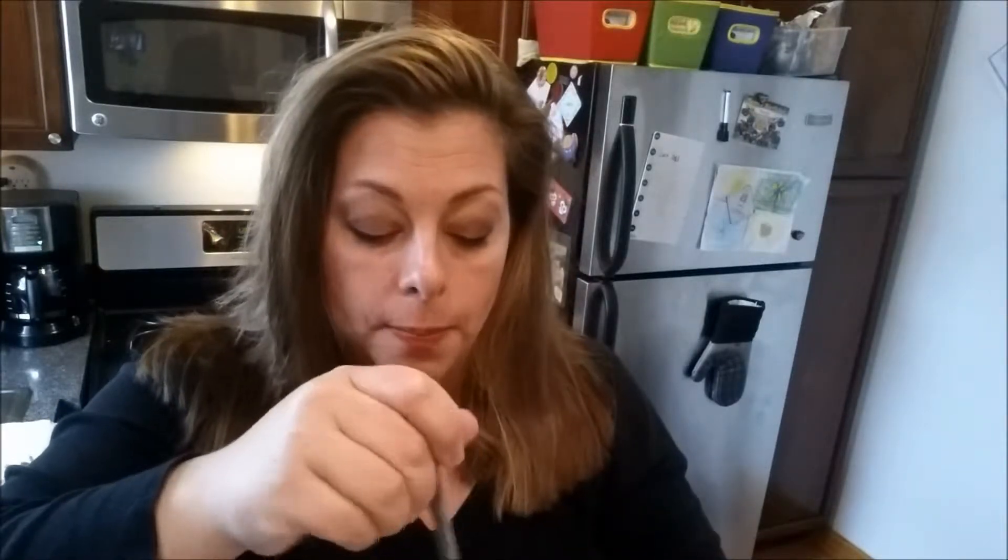I soaked it. It's been soaking for two and a half hours and I'm going to have to go ahead and start cooking it because I have to eat soon. I'm very hungry right now. I'm going to add a little something to it — you're going to see what I'm going to do.